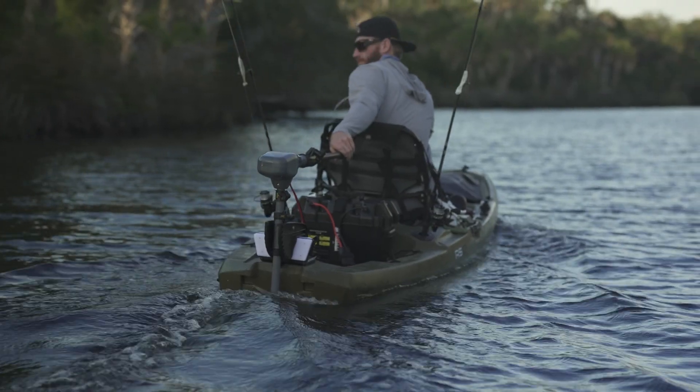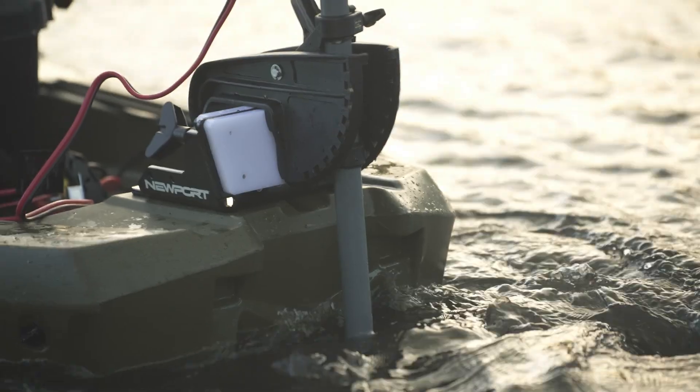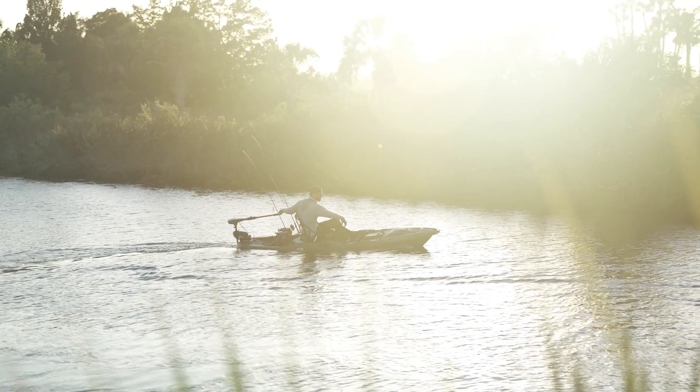With five forward and three reverse speeds, this trolling motor gives you plenty of control over your movement, whether you're navigating a tight cove or cruising along the shoreline.